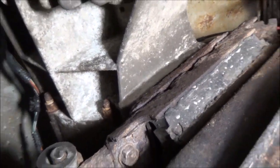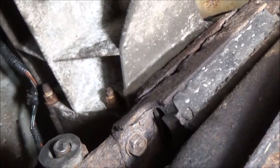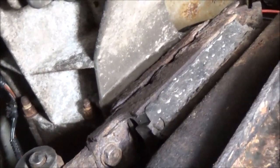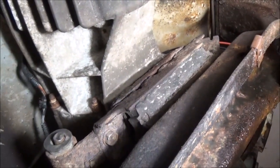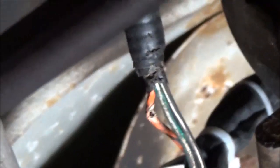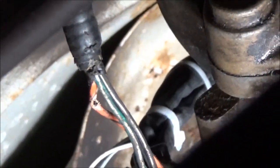I got the bolts all tightened down. The transfer case — I put one drop of blue Loctite on each one, just to keep them from vibrating loose. I also found something when I was under here tightening these bolts: that right there is the rear O2 sensor wiring, and you can see right there it's broke. That might be one of my problems why the monitors aren't setting.